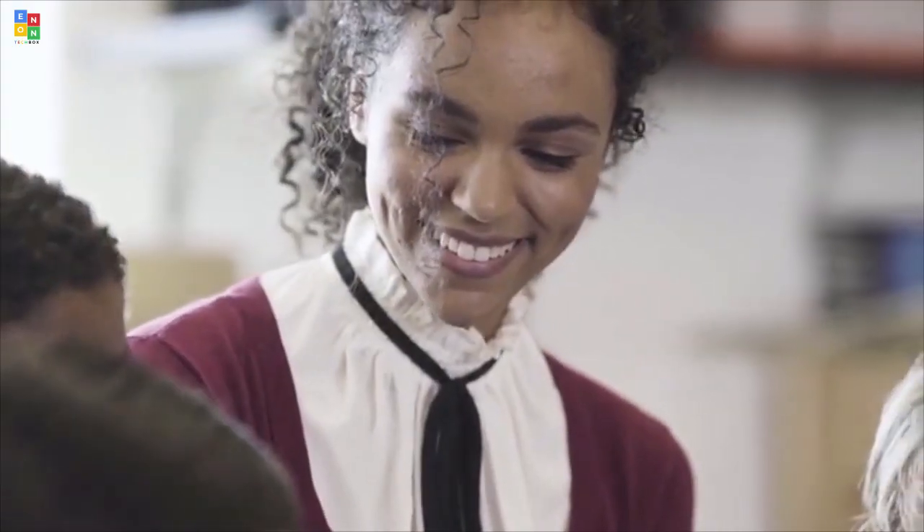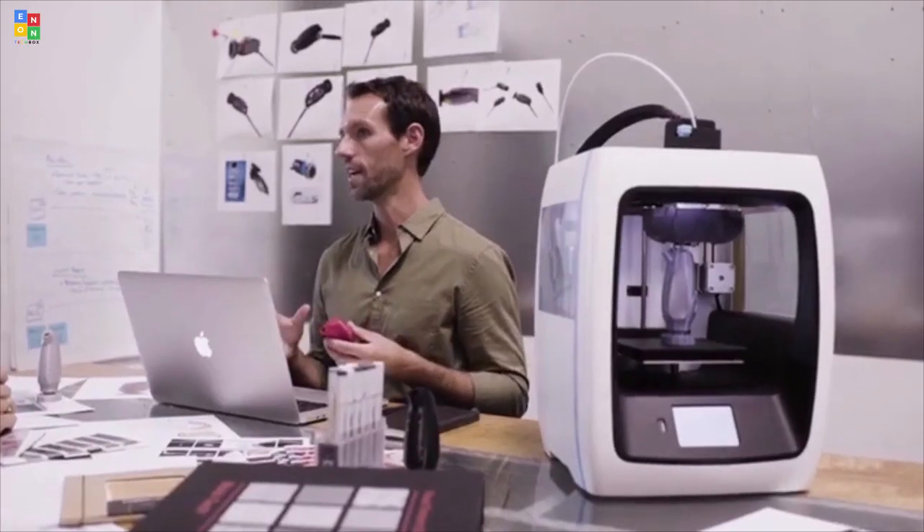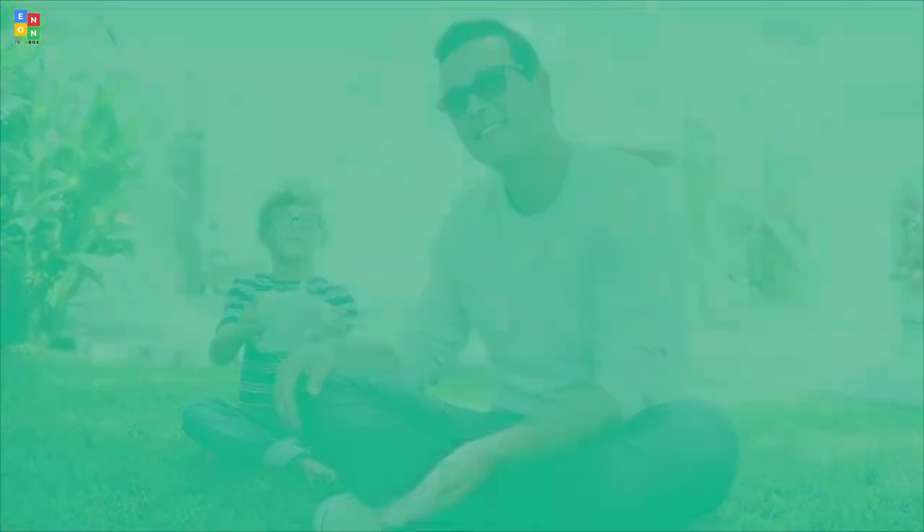Rest assured, there's no limit to what you can make next.